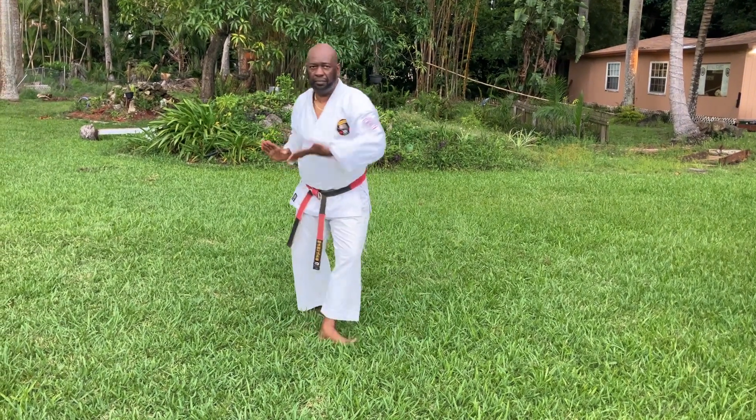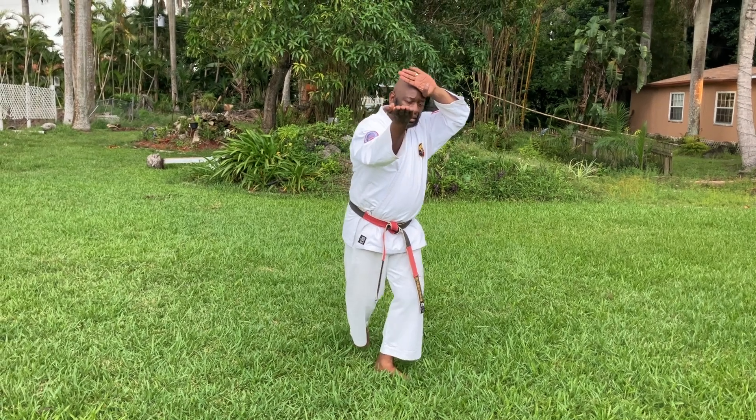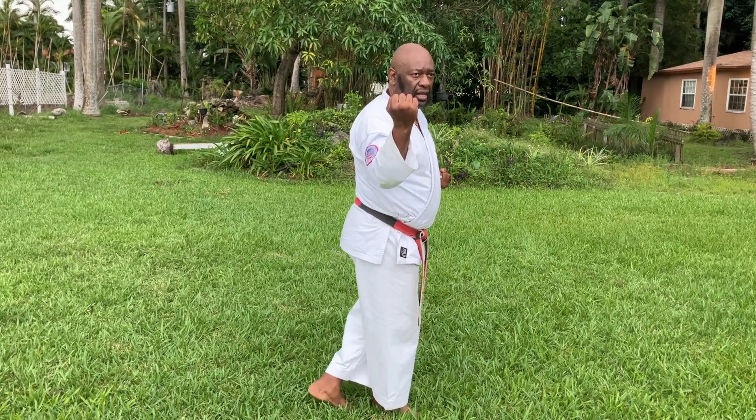Hitch, face to front — knife hand, hip block, shoot a strike to the throat. Hitch, front step, kick, down block, grab, back fist strike.